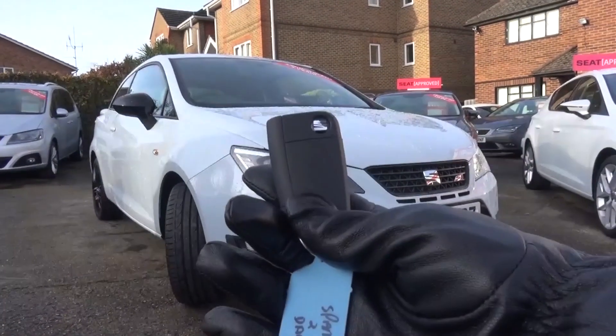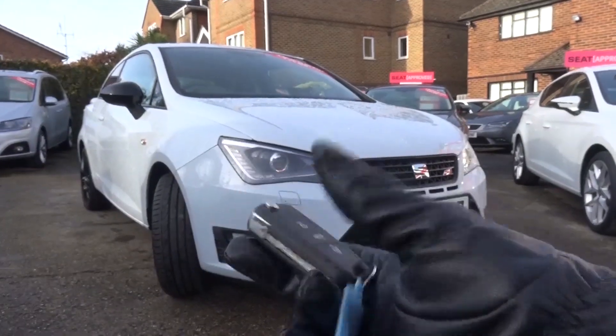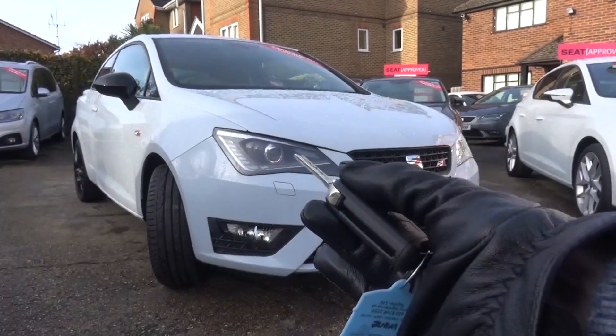The key is basic Seat with a small logo on one side, the physical key centrally, and buttons to lock, unlock and open the boot, in addition to a small mechanism to flip the key out.